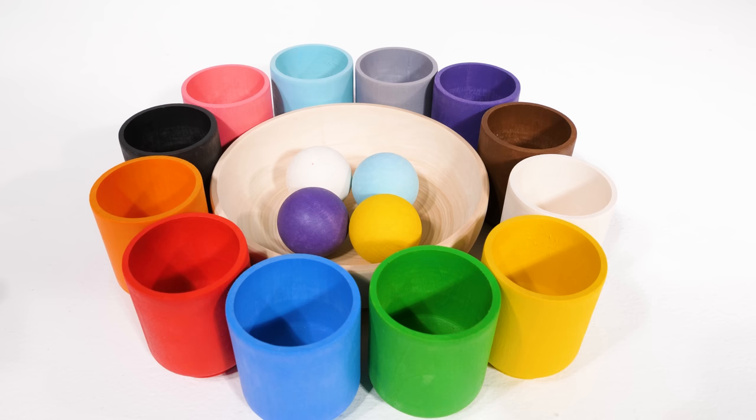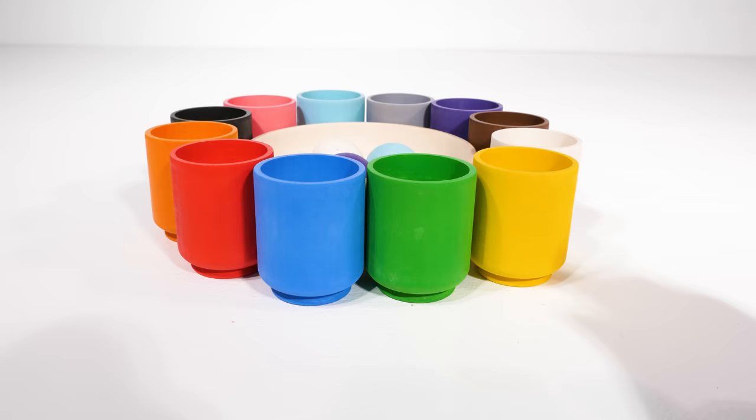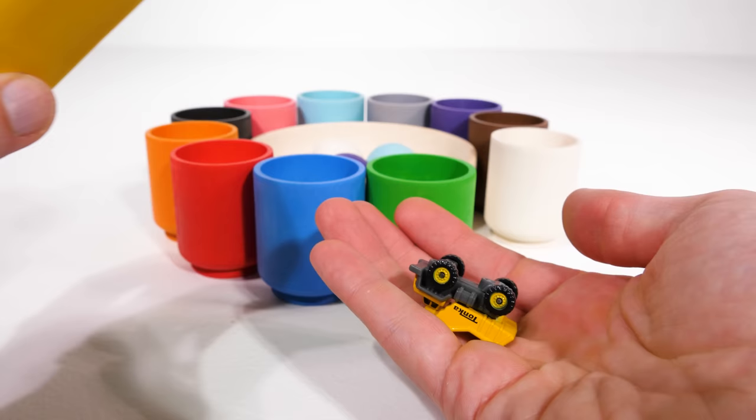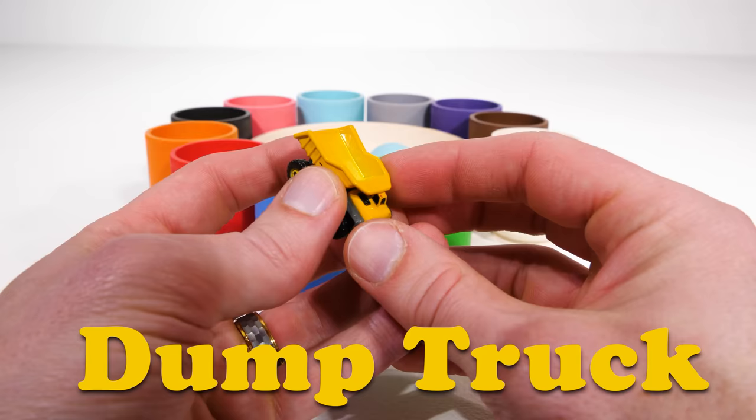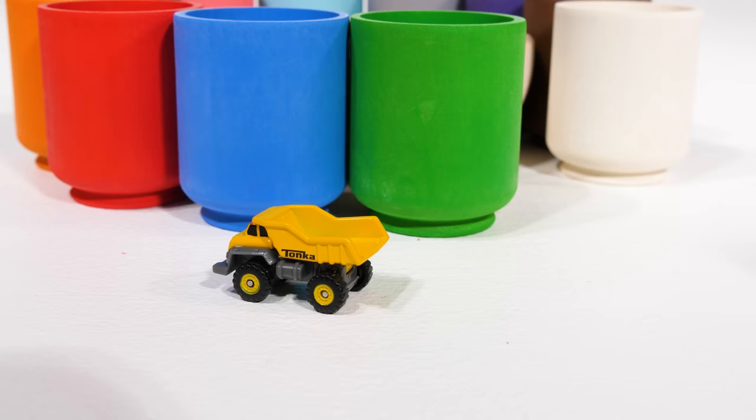Let's get our next ball. Yellow, or amarillo. I wonder what's inside our yellow cup. Oh, how about that — it's a yellow dump truck! A dump truck is a kind of construction vehicle, and it can use its dump body to carry heavy things around.